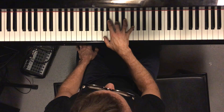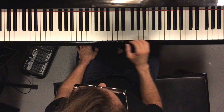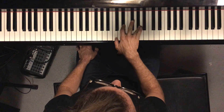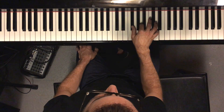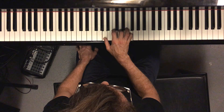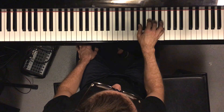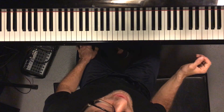This is its minor equivalent. So now what is this? Minor. Minor. Minor. Major. Major. Major. Minor. Minor. Minor. Minor. And major.